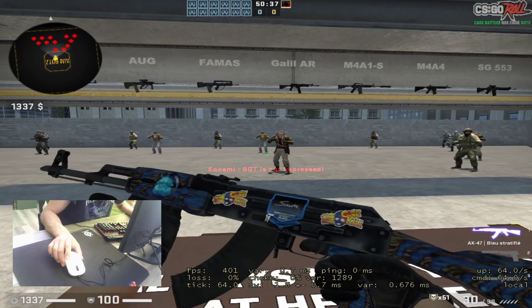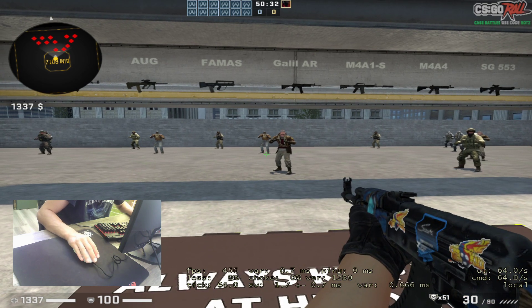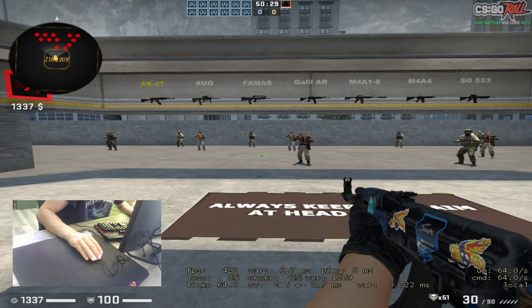The grip is very good. But this mouse — I think for large hands it's not good. Medium and small hands, it's good. Palm grip — yeah, you can play.